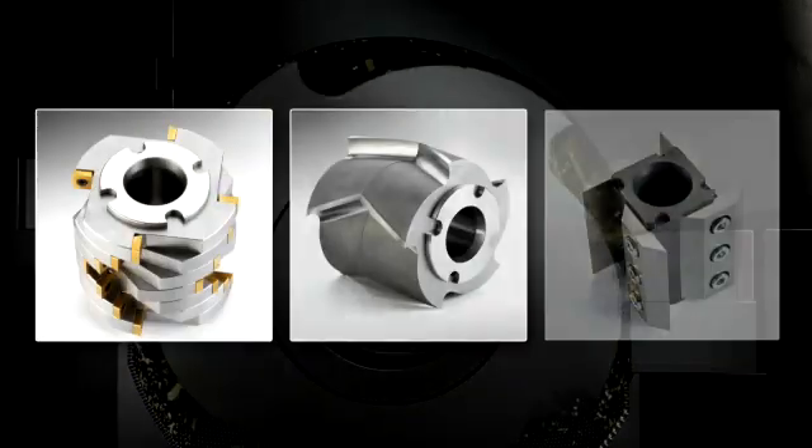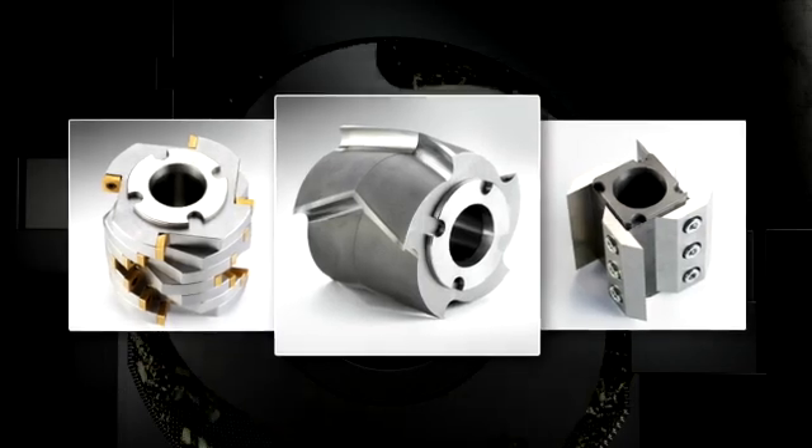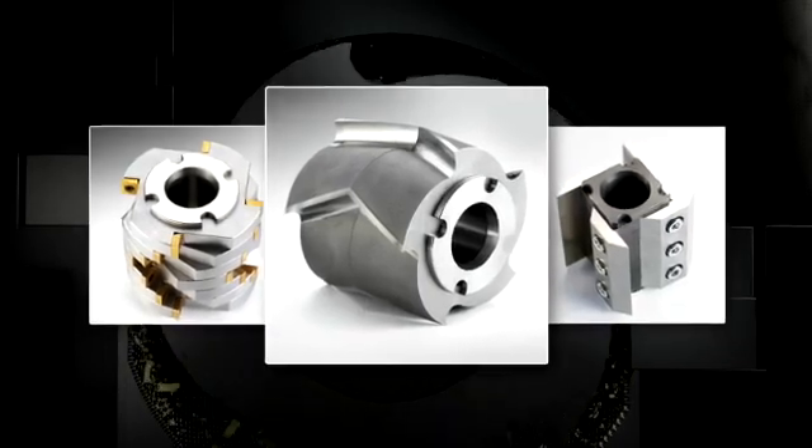For each application, the perfect rotor. For example, the standard rotor with V-cutting edges for especially tough elastic materials.